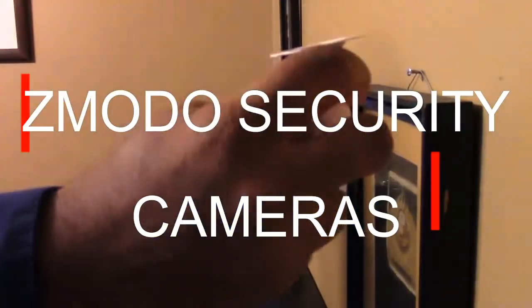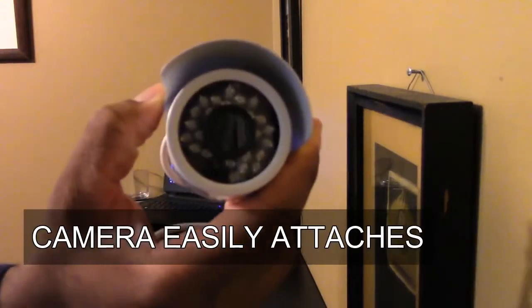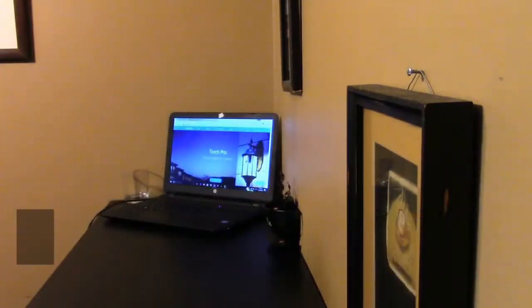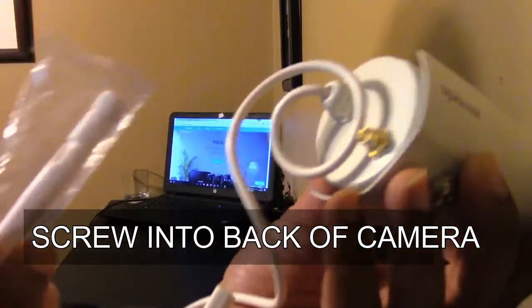I like these Zmodo security cameras — the setup was so easy, I actually did mine with just a screwdriver. You have the mounting bracket, the camera, and the Wi-Fi antenna which you just plug into the back and screw in, and you're pretty much all set besides the USB power cable.